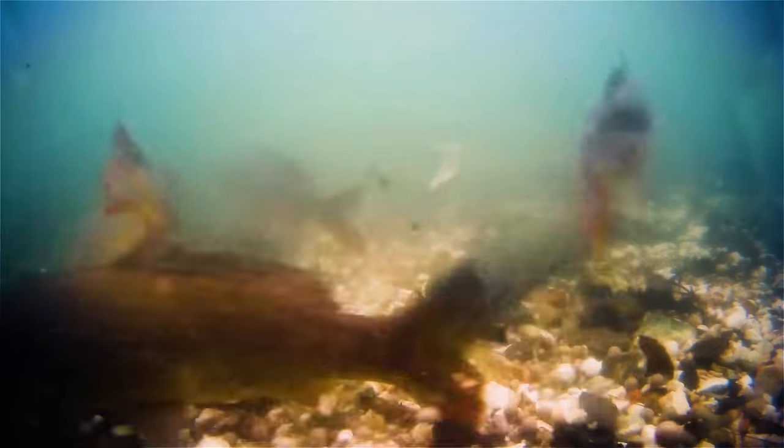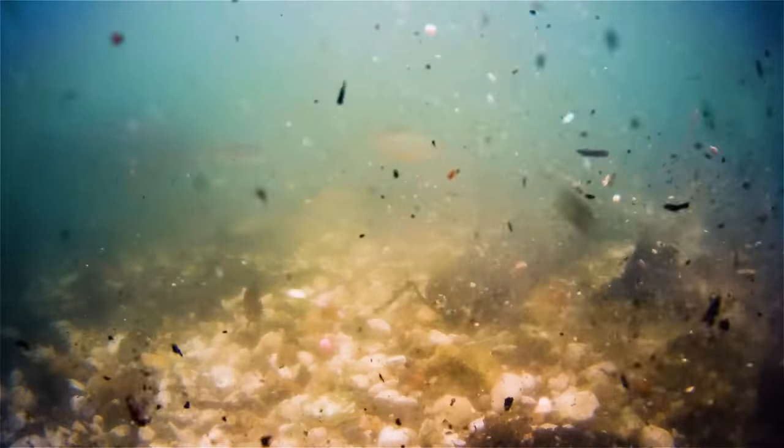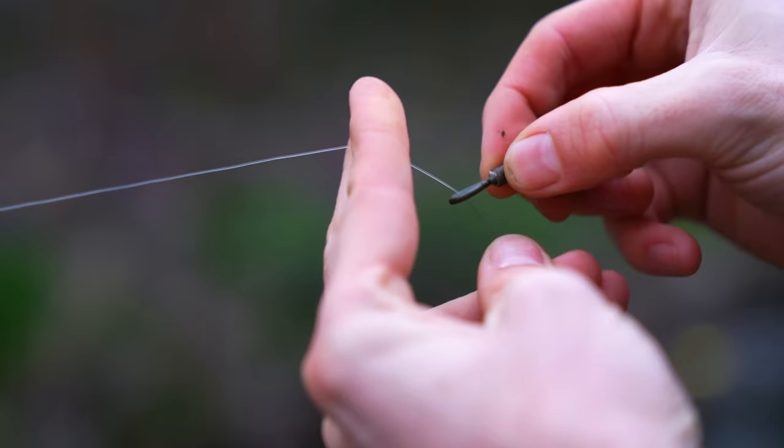Carp don't like it when they touch a tight line. I've fished for carp in America that have never been fished for before — they shouldn't be scared of a piece of fishing line, they've never seen or felt it against their scales or fins. Yet I've watched them swim in, touch the line, and spook off, not coming back for quite a long time. It clearly shows that a tight line is definitely scary to a carp.